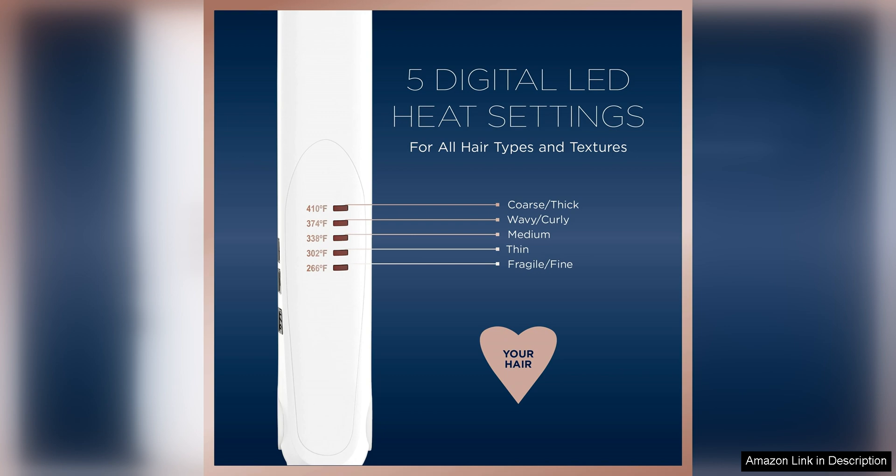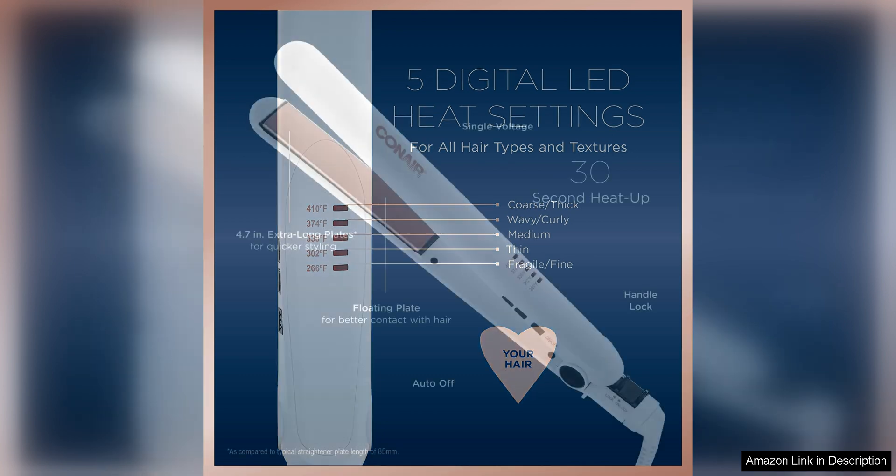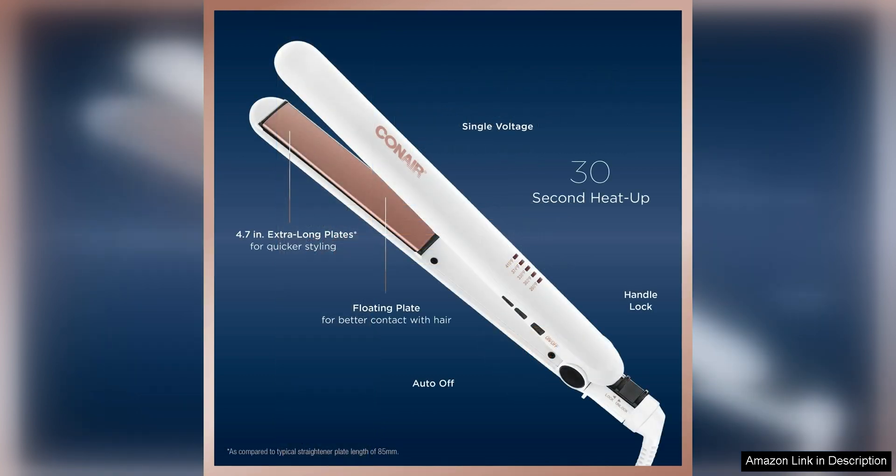The ergonomic design of the Conair double ceramic flat iron makes it comfortable to hold and easy to manoeuvre. The long swivel cord prevents tangling and allows for more flexibility when styling. The compact size of the flat iron also makes it great for travel.